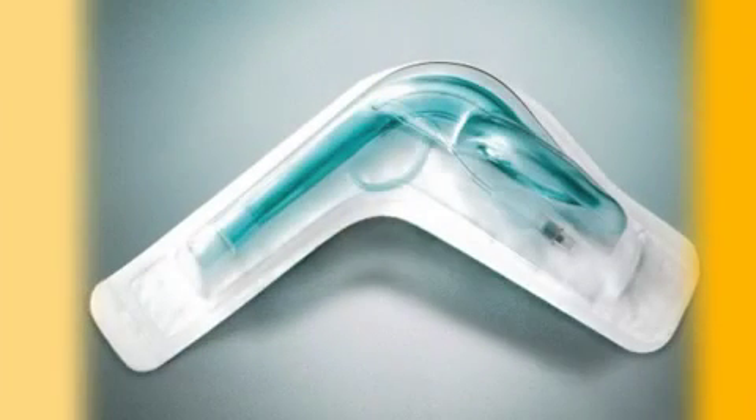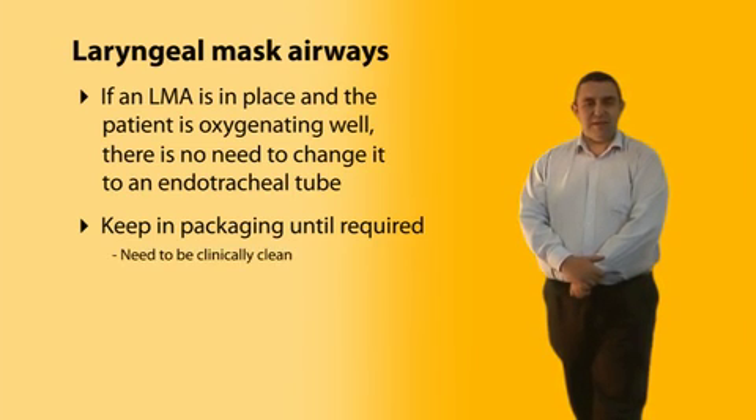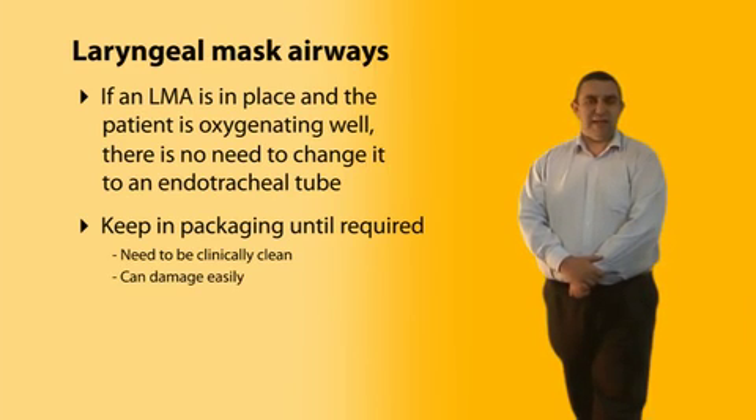Do not open LMAs or store them out of their packaging until required. First, while they don't have to be sterile, they do need to be clinically clean — a higher standard than just clean — as dirt or dust can cause airway irritation and predispose to infection. Second, when out of packaging, they damage easily and lose their shape, especially the cuff. Small holes are common and can significantly interfere with ventilating the patient.